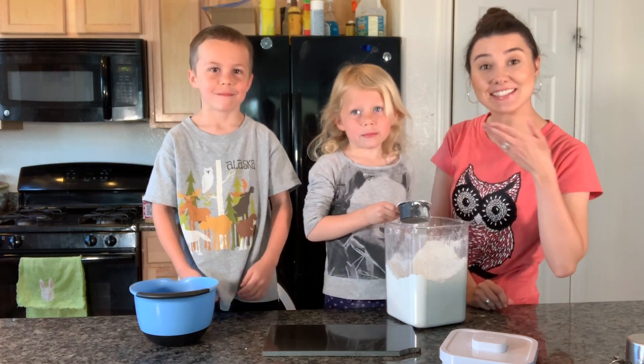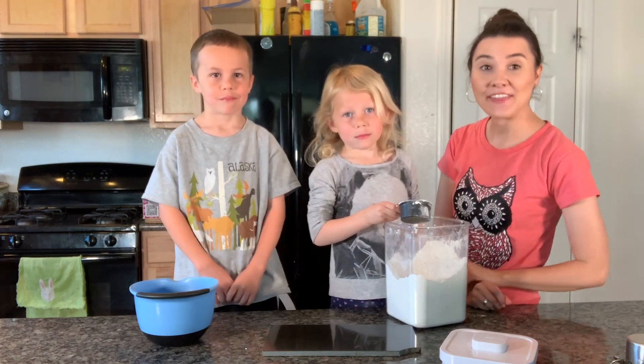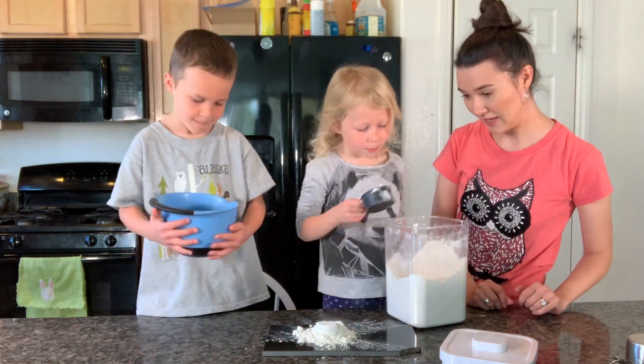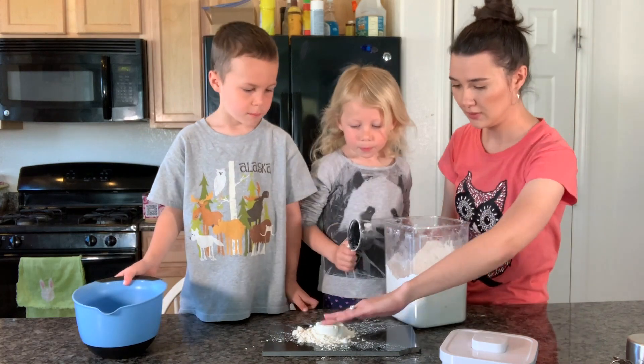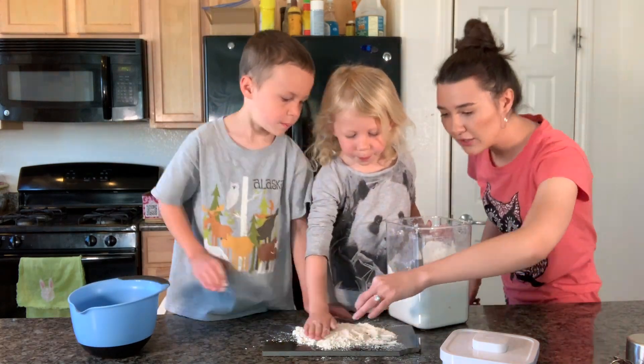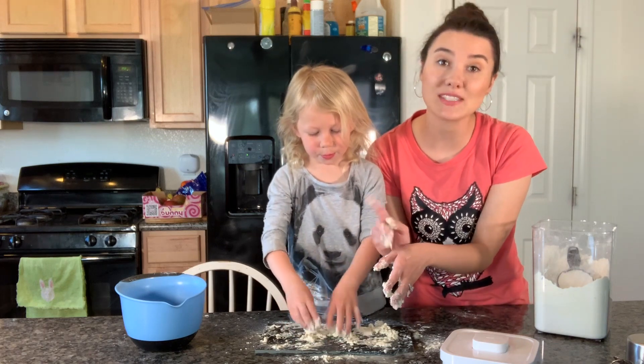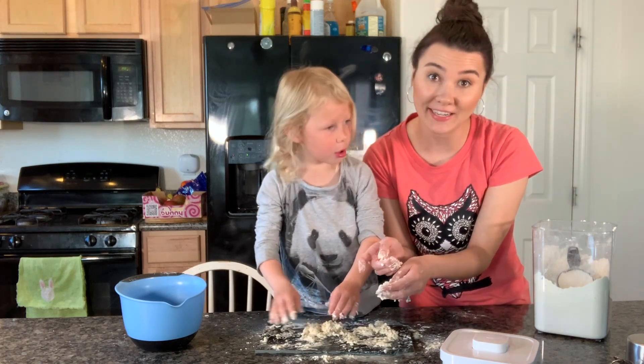Today I have some assistants — this is Alice and this is Atticus — and they're going to be helping me make a very dirty surface. We're going to let this mess dry a little bit and then we're going to use different cleaners to try to clean it up.